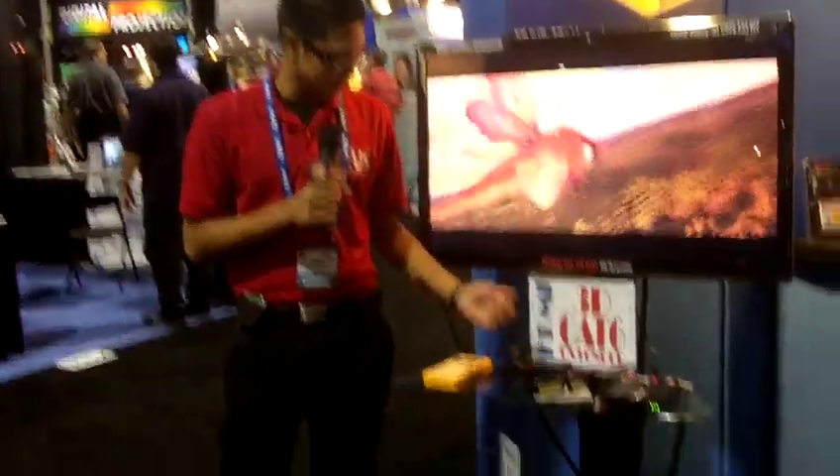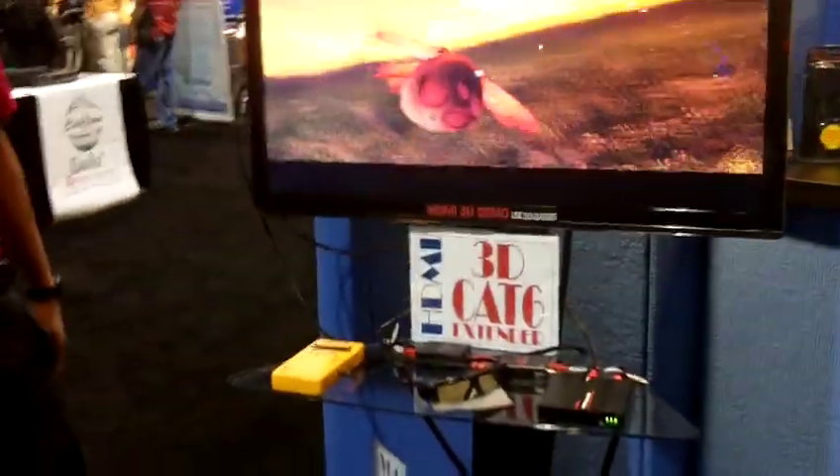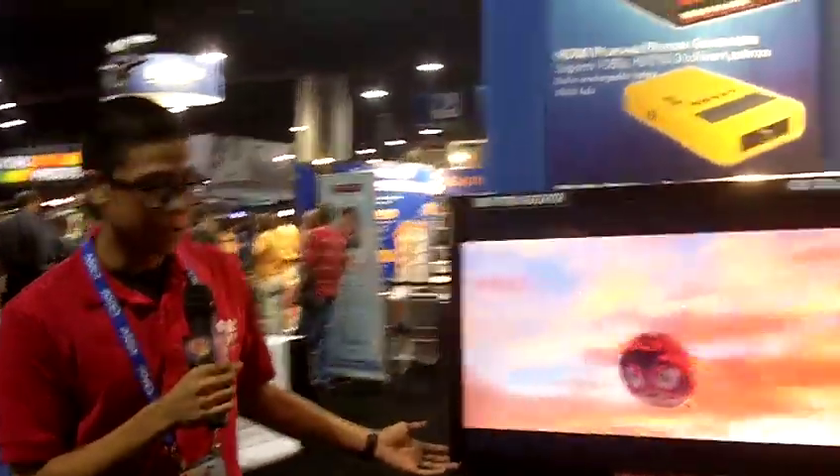We also have the 3D glasses with Samsung, and these are all pretty much showing a 1080p uncompressed video, and that is the 3D demo that we have.